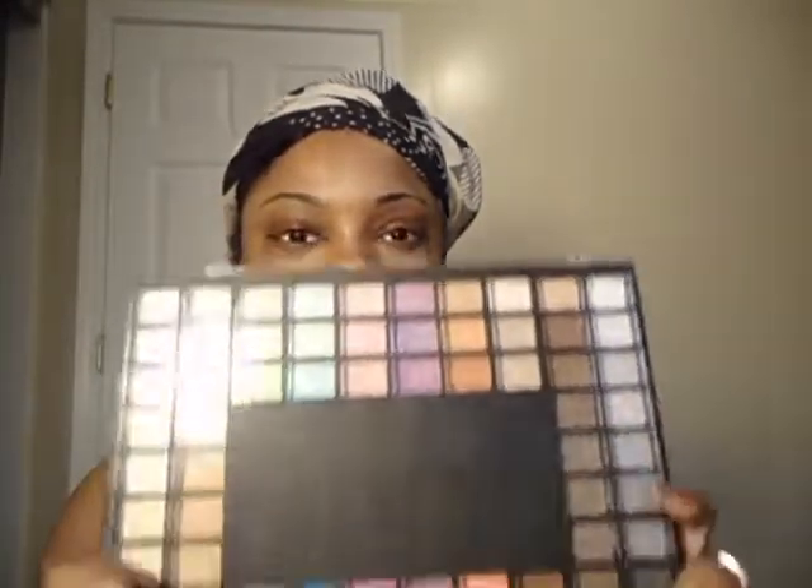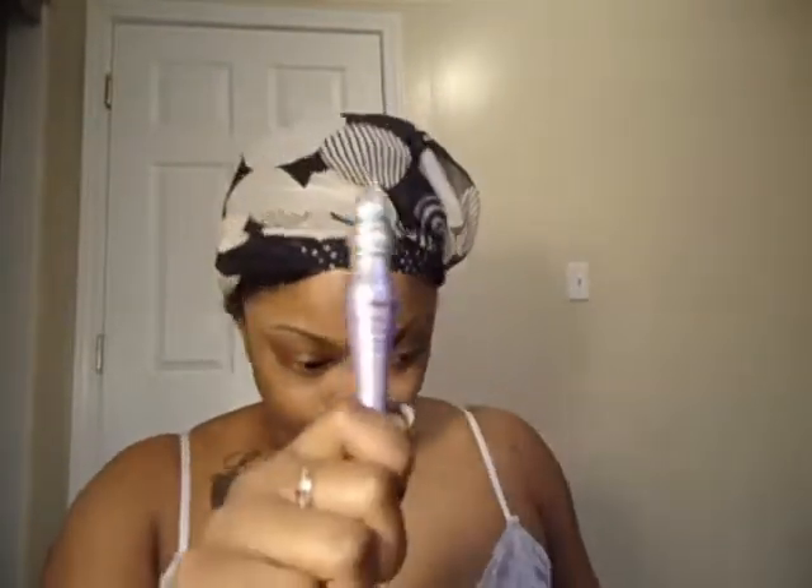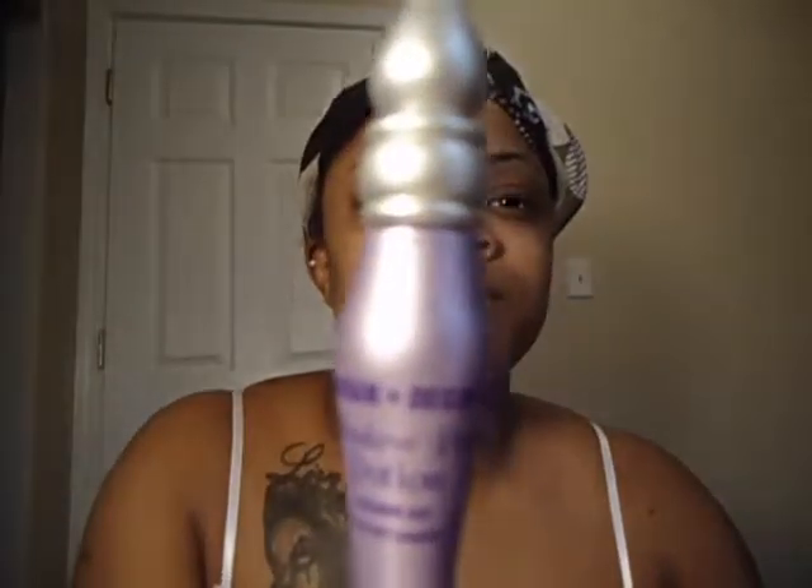So we're going to go over our supplies. We'll be using the Eyes, Lips and Face 100 color palette, aka the Elf palette. It looks like this. We'll be using a couple of the blues that are in there. To prime my eyes, I'm going to be using the Urban Decay Primer Potion as my primer.